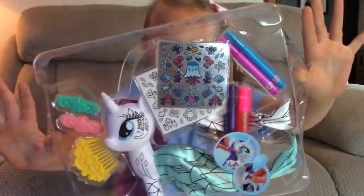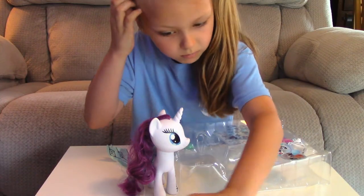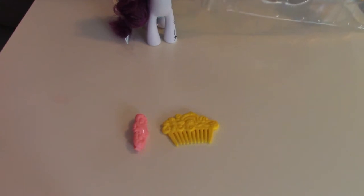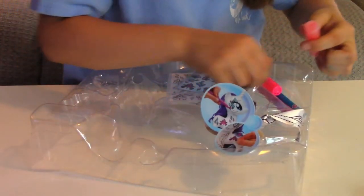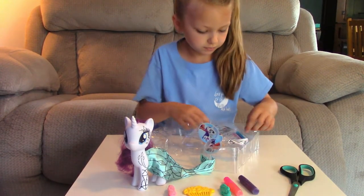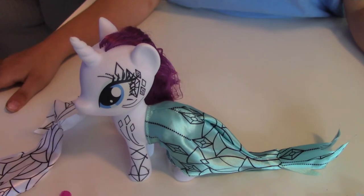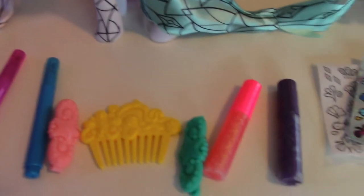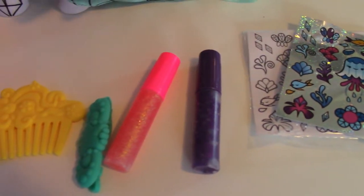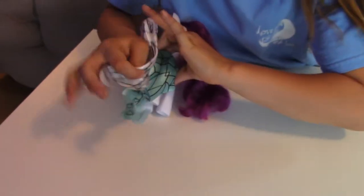This is what it looks like. So here's Rarity. What are those? Ta-da! What is that? Little markers to color on her — awesome. No, Mama, it's glitter. Oh, it's glitter? Glitter! Cool. So now we have everything out of the box and there's our Rarity. It comes with some stickers, two things of glitter, some hair extensions and a comb, some markers, and then what is this? Is this another outfit for her? It's another tail!